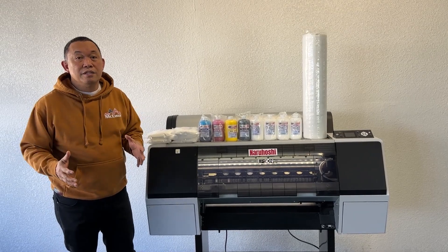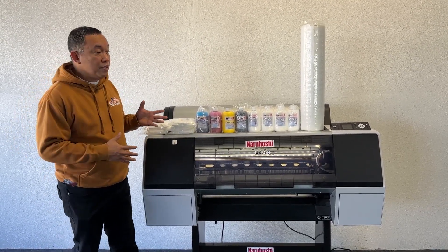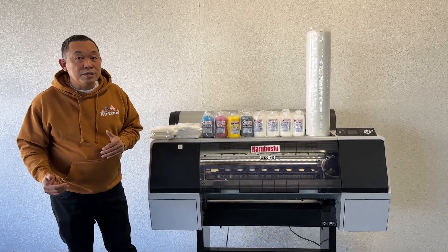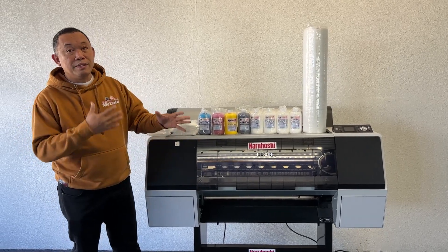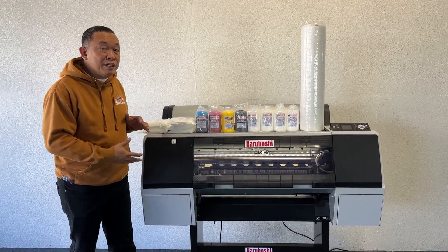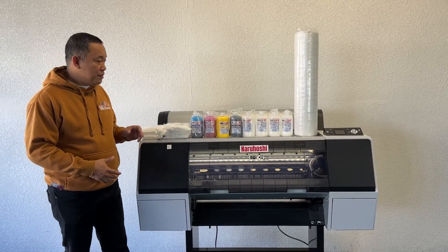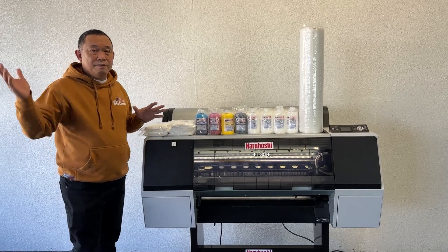Your only participation is the shipping. But if you are close to our service center in Gardena, California or Newark, New Jersey, you can come in and just swap the printer — so you don't need to pay for shipping. If the printer is beyond repair but it's an easy repair, we will send you the parts, you repair it, and you keep running all the time.